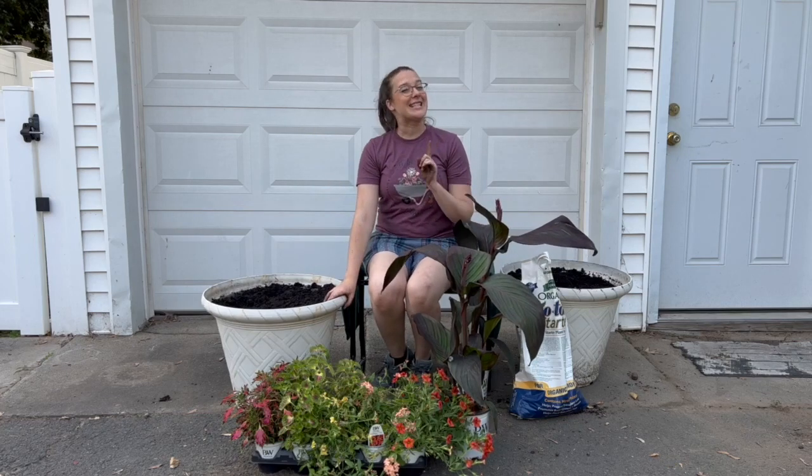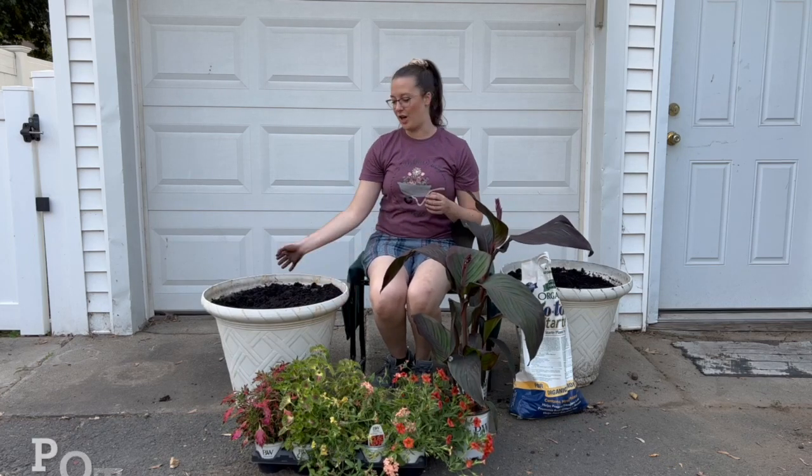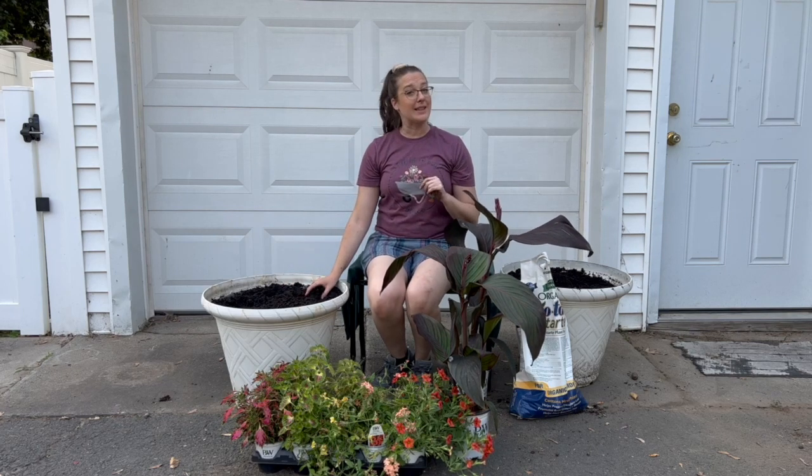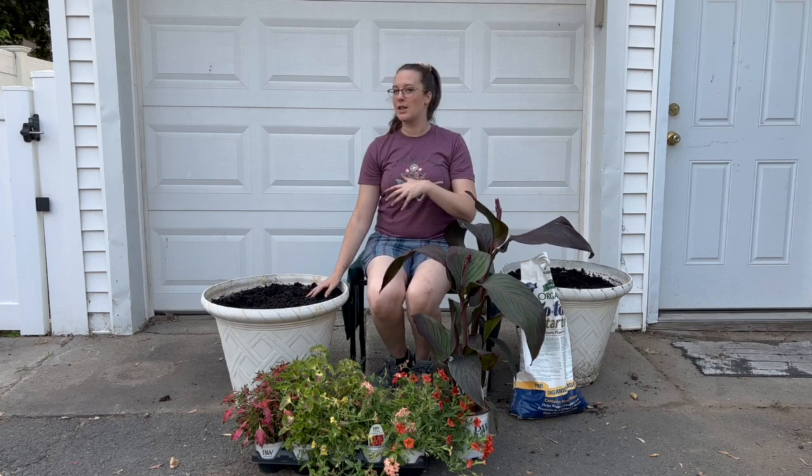We are using the same pots as last year. We have amended the soil that was in there previously with some Biotone, and we have added some new soil on top so everything is ready to go. When we plant, we will be scooping some more Biotone into each of the holes for extra fertilization.